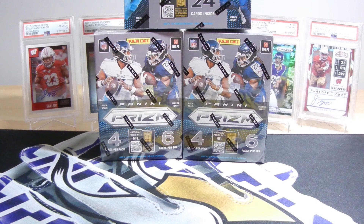Hello YouTube, this is Rev's Rips. I'm Rev, back again with my newest rip. This one is another 2022 Panini Prism Triple Blaster Box Rip Fest.